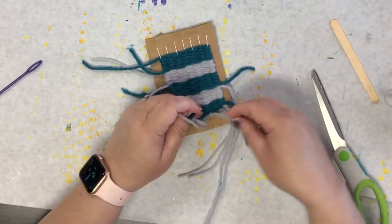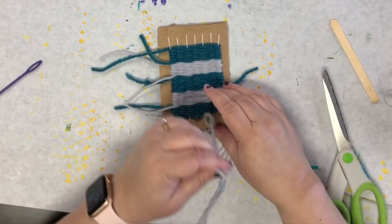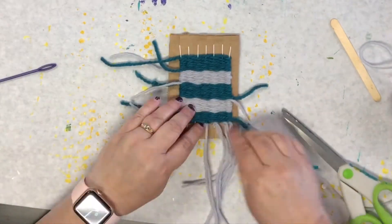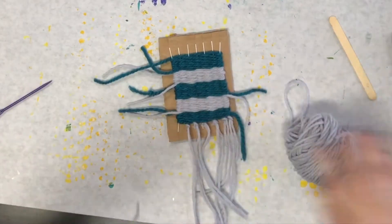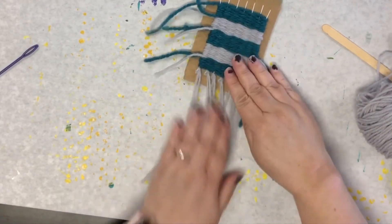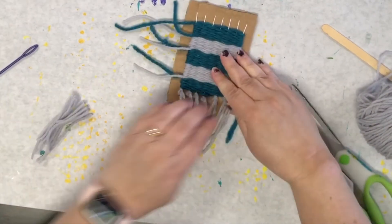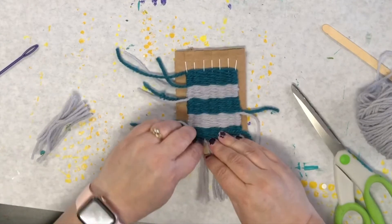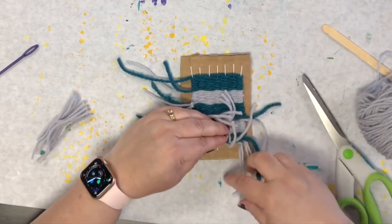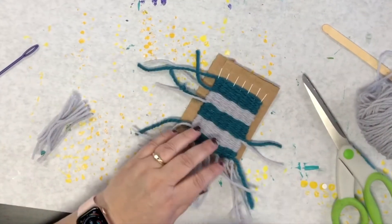All right, so now I have some fringe at the bottom. I'm going to give it a little haircut. You can add more too if you want it to be thicker or add another extra row — you can do that over and over. I'm just going to leave this like this for now.